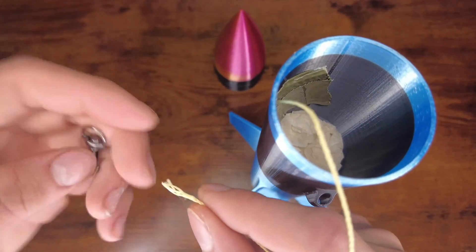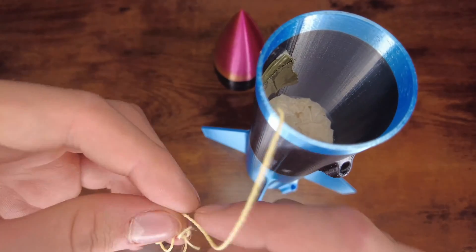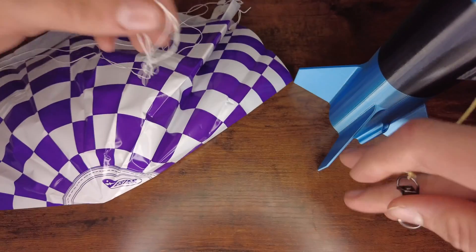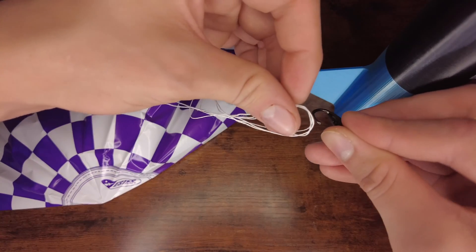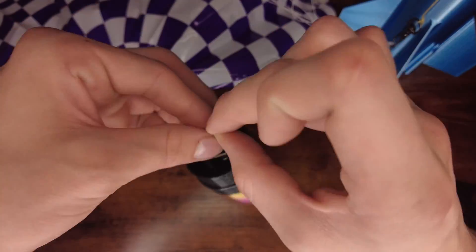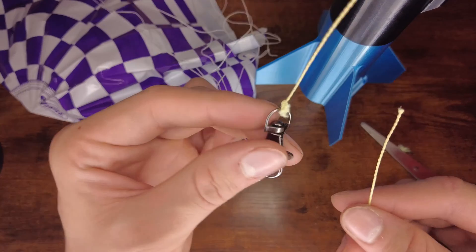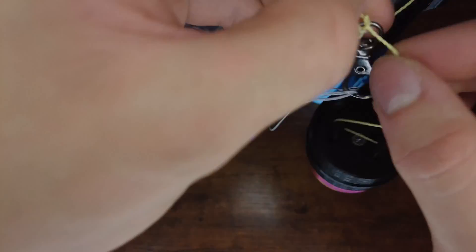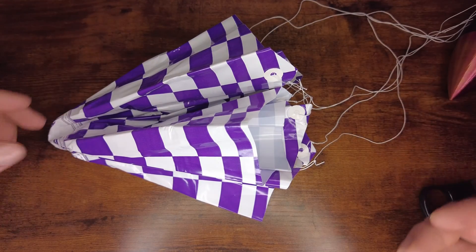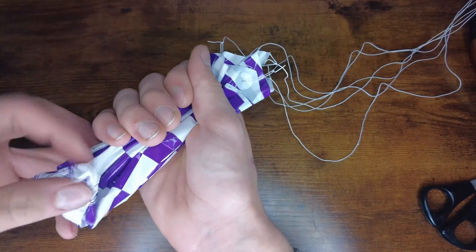Now I'm just going to tie the other end of the string onto this clip here — it's not necessary, but it'll make things a little bit easier. It's finally time to add the parachute. I'm just going to attach the end of the strings connected to the parachute onto this clip, then attach some string to the nose cone, and attach that end onto the clip as well. I just need to crunch up the parachute like this and then fold it onto itself, including the string.